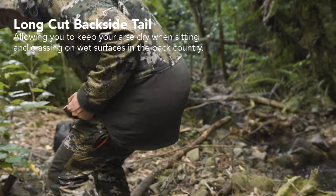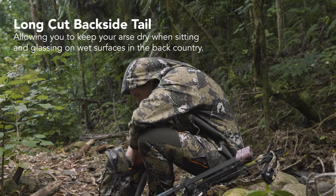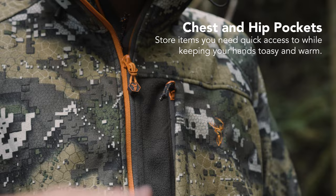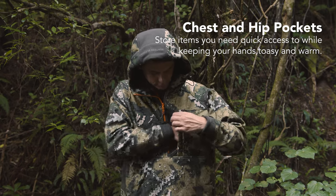The long cut tail will keep your ass dry when glassing for long periods of time on wet banks and rocks. The hip pockets are generously sized to keep your hands toasty, while the chest pocket is a great stowaway for a GPS or other essentials you want quick access to.